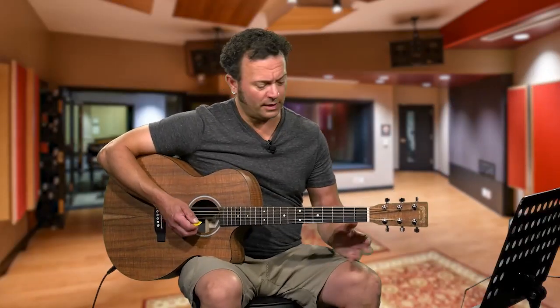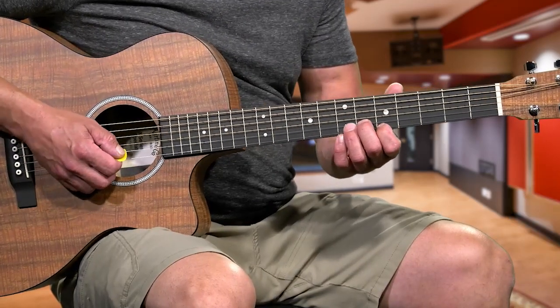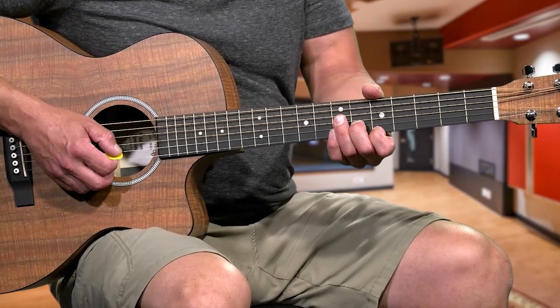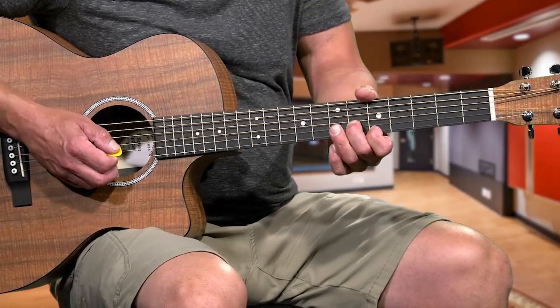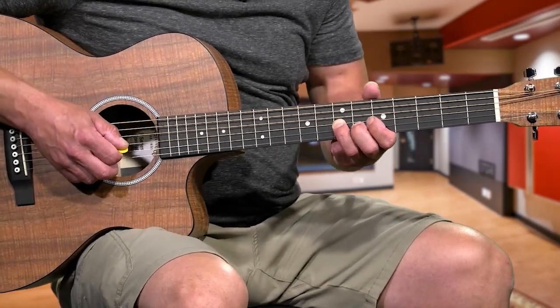Let's start right off at the beginning. We're going to put our first finger on the 5th fret, 1st string, and the 2nd finger on the 2nd string, 6th fret. What you're going to do is bend mainly the 2nd finger, but slightly bend the 1st finger, and you're going to go twice, and then land your 3rd finger on the 7th fret 3rd string.